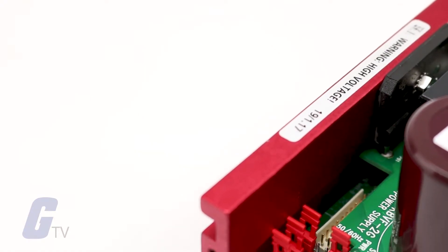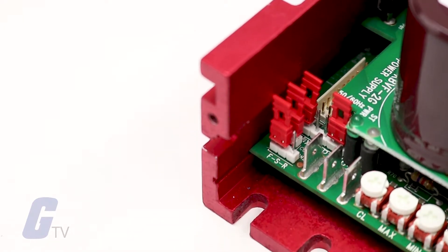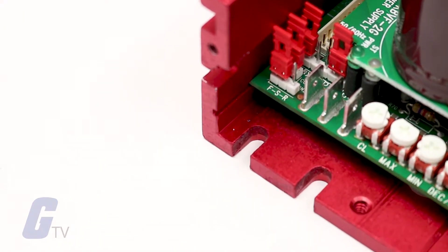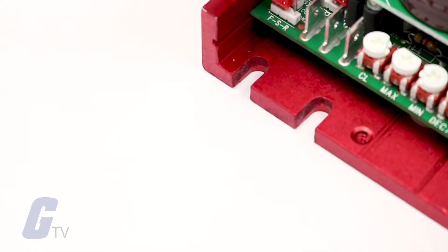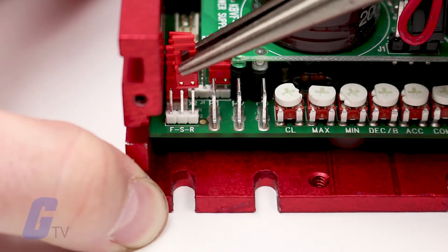The drive is factory set for forward speed operation, with the jumper installed in the F position of KAN2, located on the lower PC board. For reverse speed operation, install the jumper in the R position.